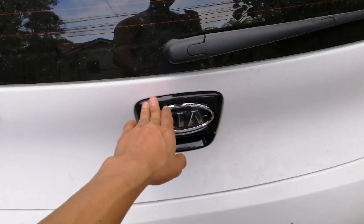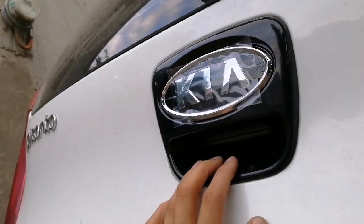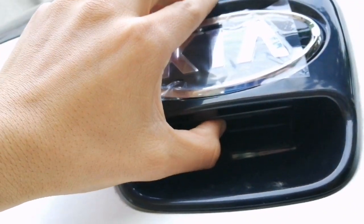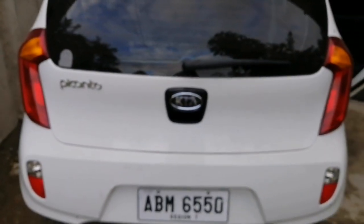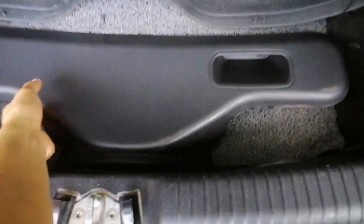The black one looks cooler than the white one. As you can see, this is the switch — can you hear the ticking sound inside? That means it's working. Well done! Let's put the cover back on.